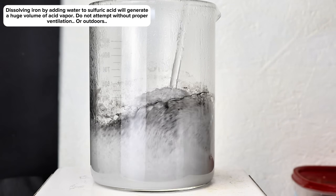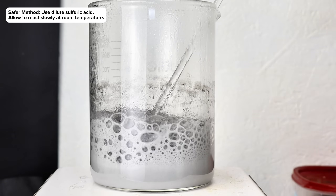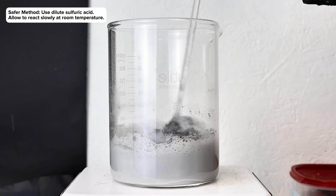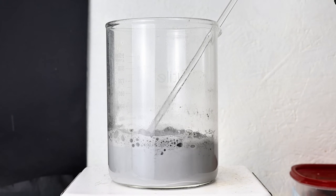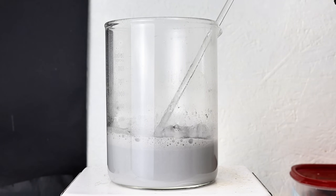Using room temperature dilute acid would be a lot safer, and I only did it the way I showed here because sulfuric acid creates an immense amount of heat when it's mixed with water, which allowed me to quickly dissolve the majority of the steel wool without needing any external heating.